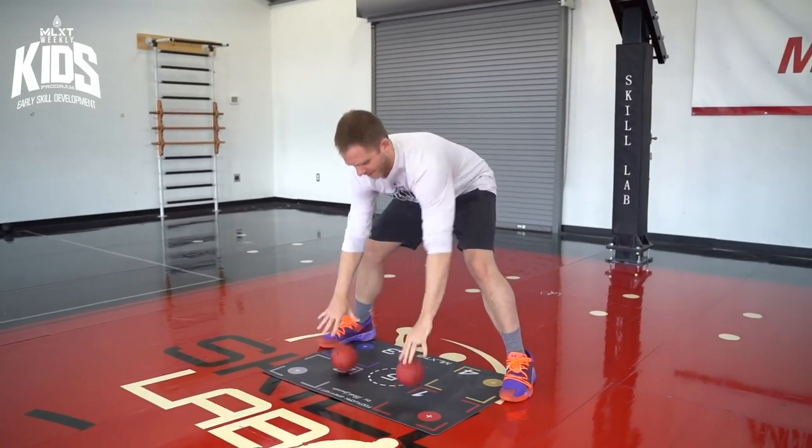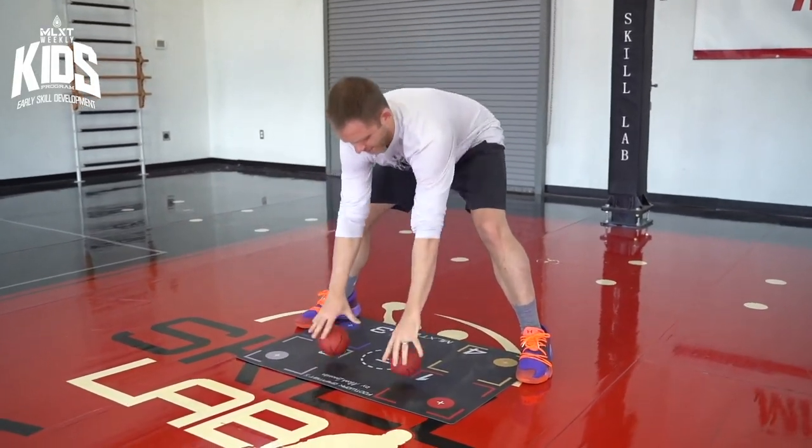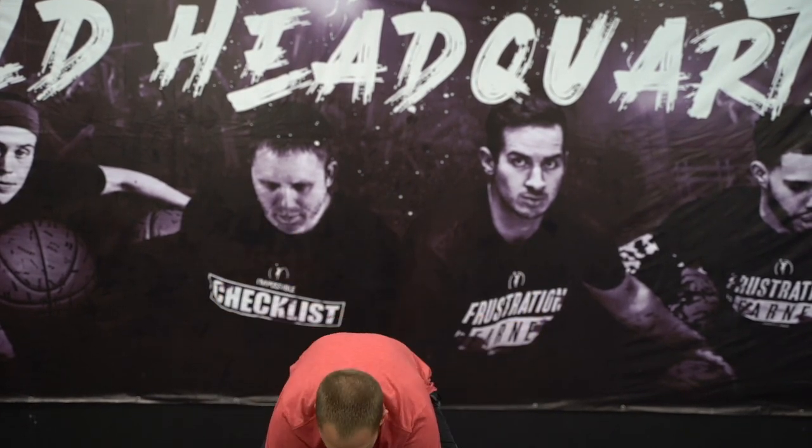By dribbling grip balls we're going to start simulating those mechanics. If I'm in a nice wide stance and I pound those medicine balls down, now I'm simulating that actual dribble. I'm able to load my elbows up at the top, I'm able to drive them down, I'm able to pick them up fluidly — so now I'm actually getting my shoulders in that stance as well. I'm actually teaching stance and teaching mechanics. Go ahead and take a look at this so you can see exactly what I'm talking about.